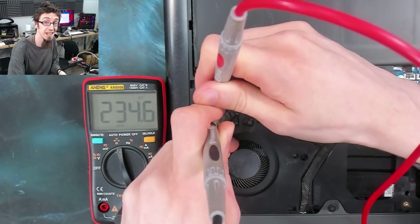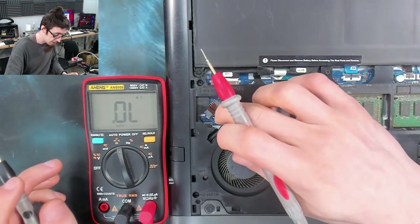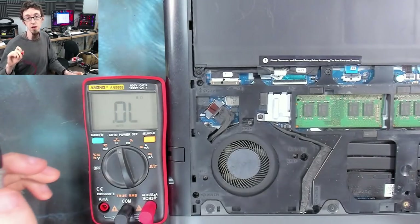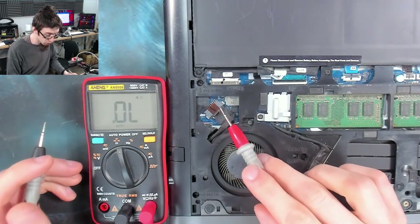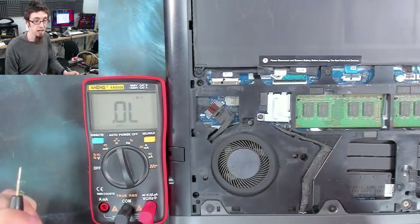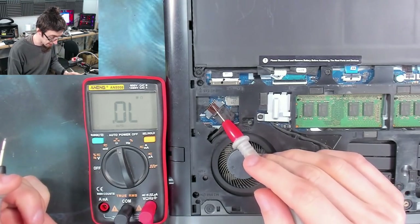So there's no short on the DC jack — we're completely fine here. This also means that it's not going to be a reverse protection diode or something like that, because the reverse protection diode would be across this DC jack. If it was something super easy like a bum diode, we would be seeing a short circuit there.